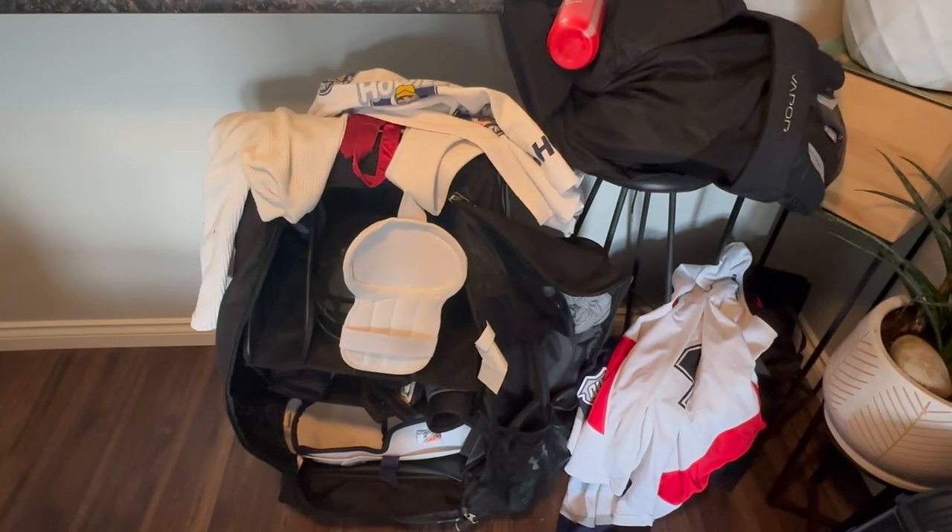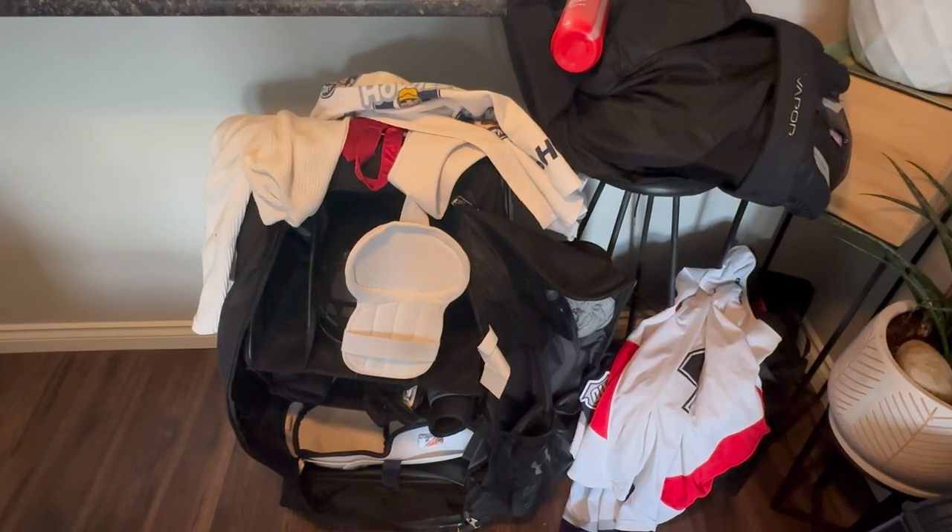Welcome to Lee Does Stuff. Today I'm going to be doing a hockey bag showdown.